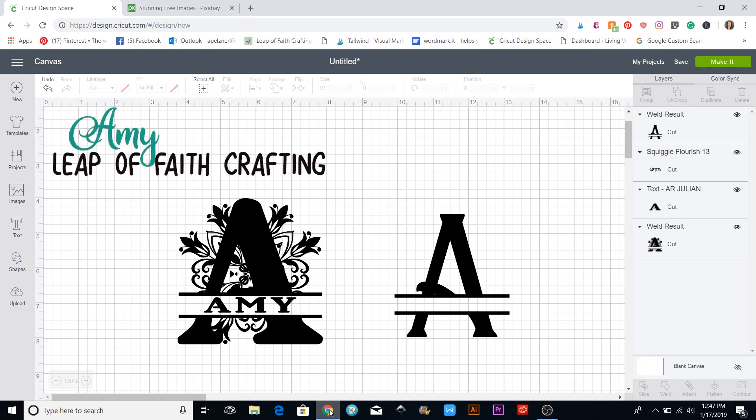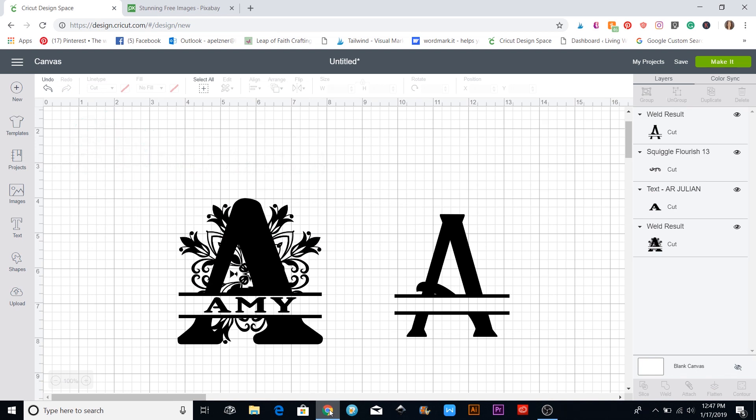Hi, this is Amy with Leap of Faith Crafting, and today in our Cricut Design Space 101 tutorials I'm going to talk to you about making monograms — the split letter monograms.